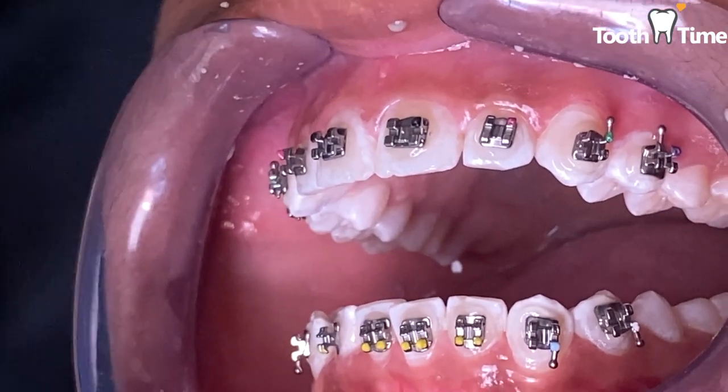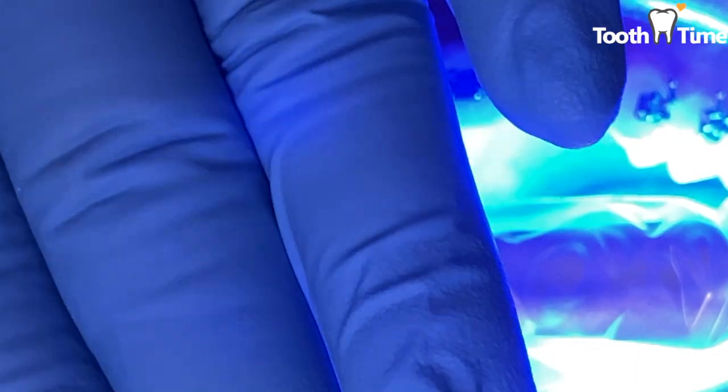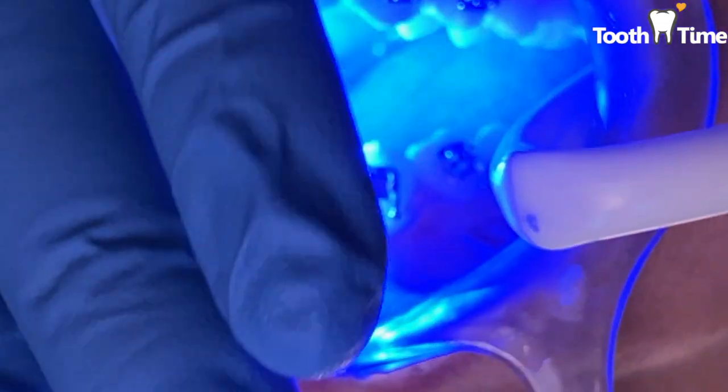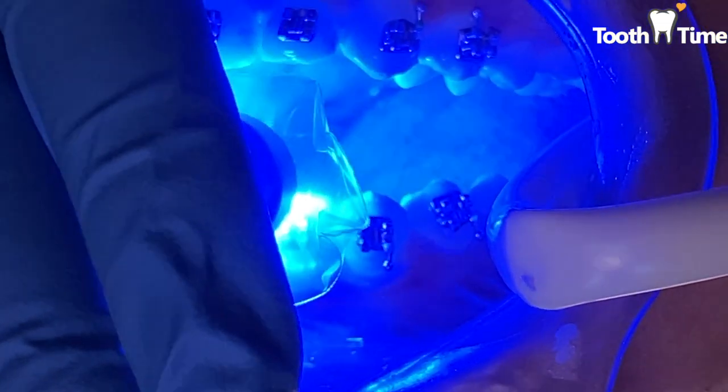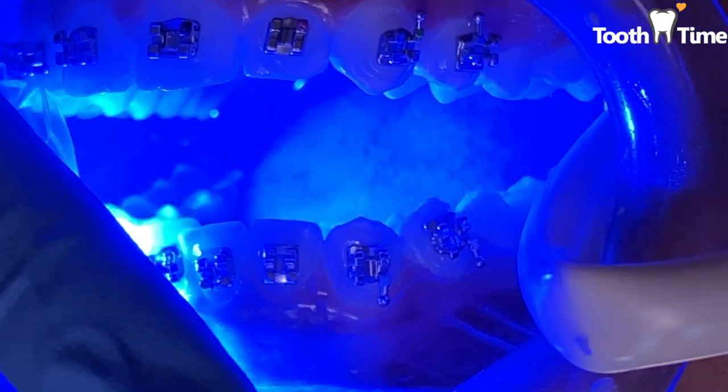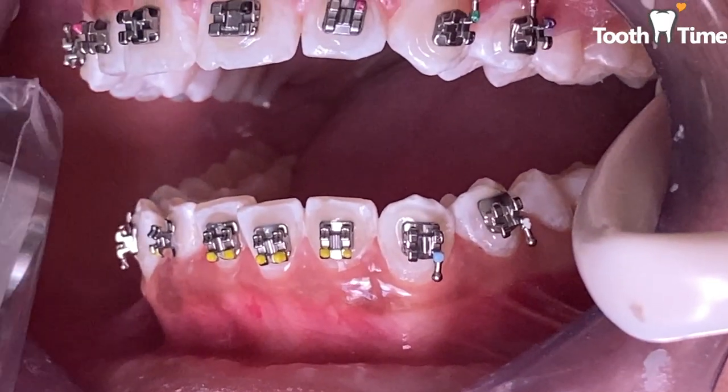You always have to make sure that whenever any dental technician uses this curing light, you have to use orange goggles or keep your eyes closed, because it's very bright and it can hurt your eyes. Once we're curing, this part takes a while so it's just kind of a waiting game.